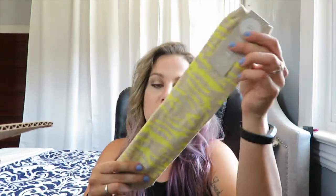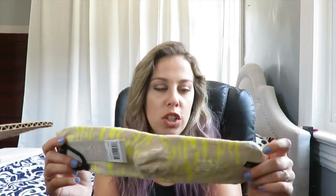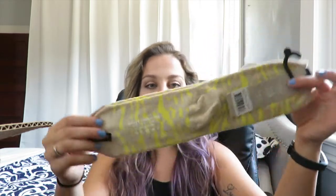We have some socks — these are really cute. They're cotton crew socks from Rich & Poor Incorporated, size 5-9, which is perfect because I'm a size eight. They are really soft. These are going to be perfect for those chilly summer nights because sometimes it does get a little chilly in the summertime. They have a cute little zebra print.